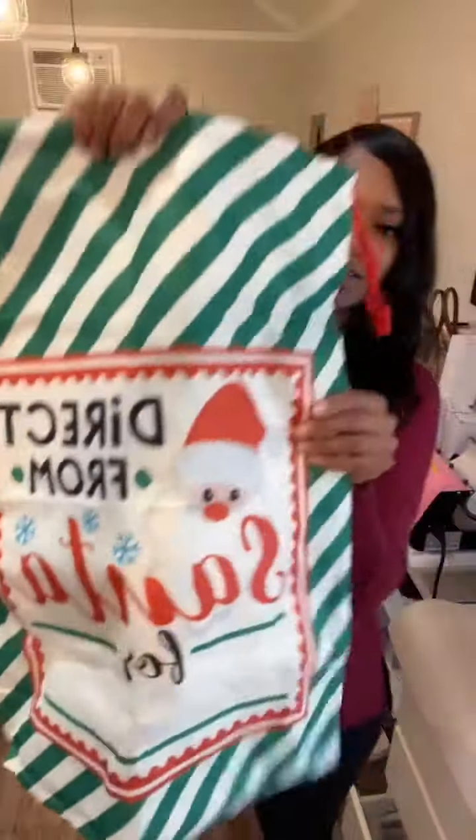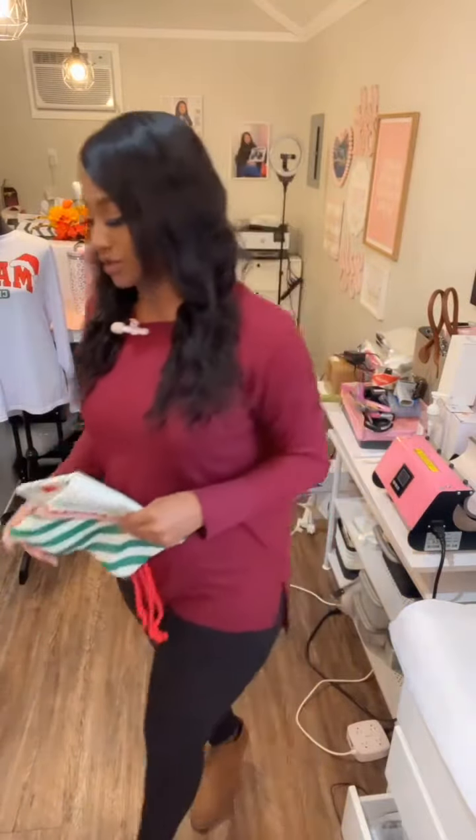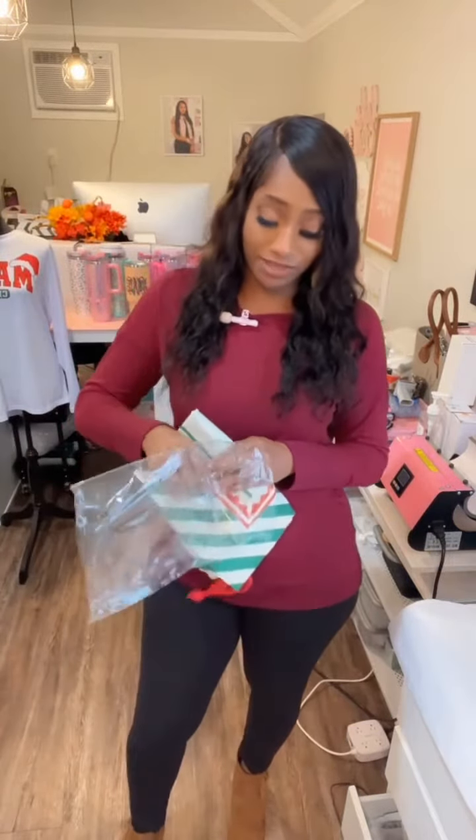These are sublimation, so you can just print and press — you don't have to cut vinyl or any of that. We do have some cotton sacks that you can use with vinyl if you are not doing sublimation; we do have some of those also.